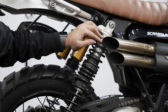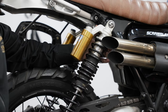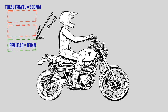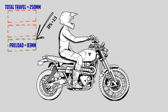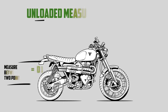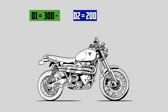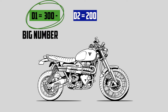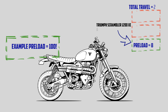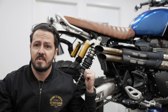Setting your preload on your rear shocks is usually a winding of the spring. You're trying to make sure you're using roughly 30 percent — one third — of the entire spring travel when you just sit on the bike. To calculate that, measure the distance here, then sit on the bike and measure again. Those two measurements — subtract the smaller from the larger. So if it's 300 and 200, that gives you 100mm of travel.